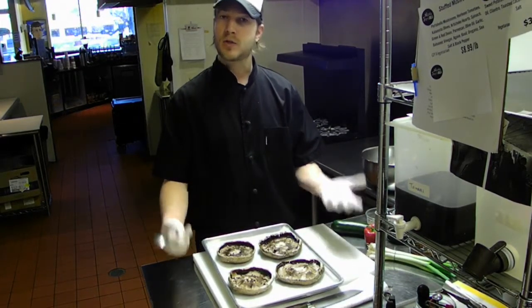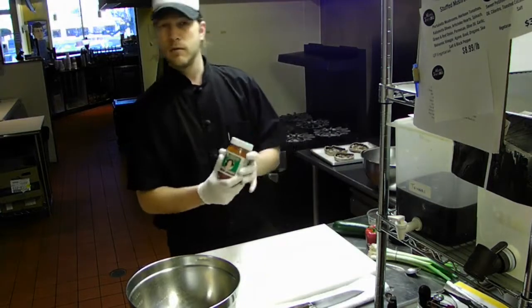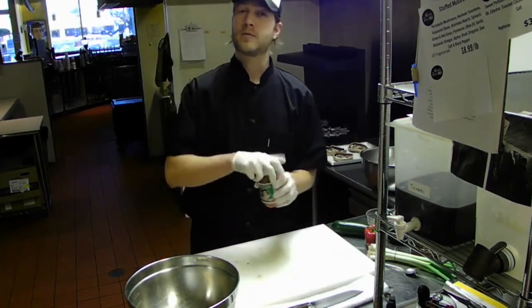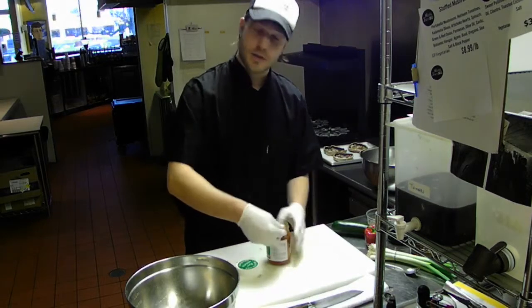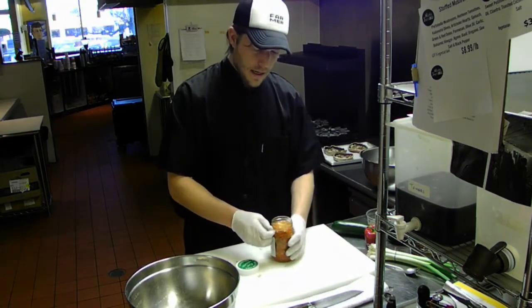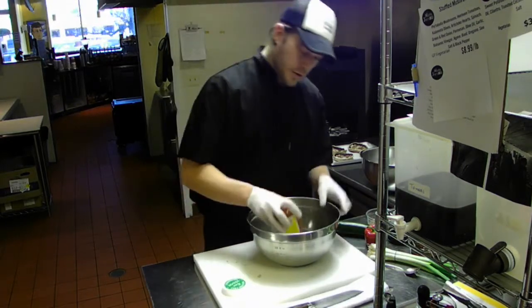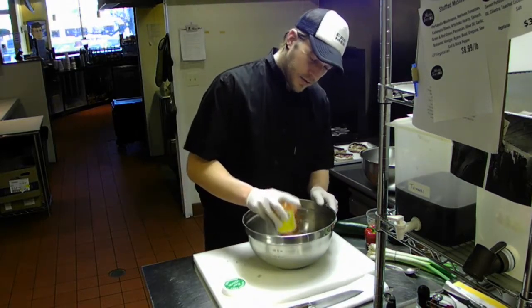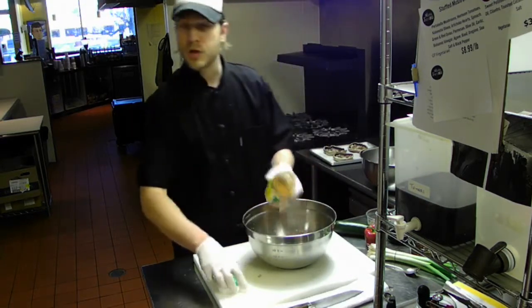The next step is to build the filling for the mushrooms. What we have here today is kimchi, which is a pickled fermented cabbage. It's a little bit spicy and it is Korean in origin. It's got a really unique flavor. Some people really enjoy it and I think it works really, really well in this dish. You'll take an entire jar of kimchi.